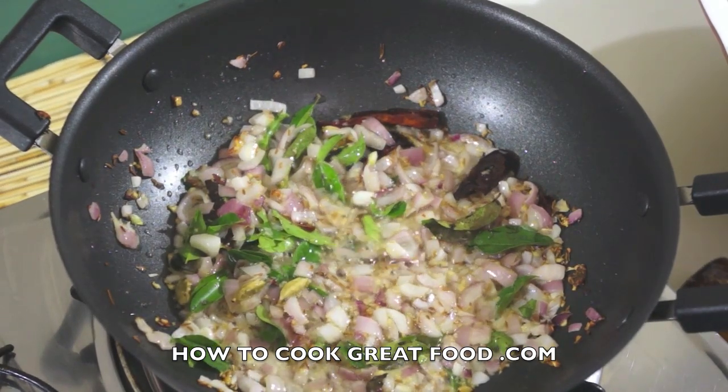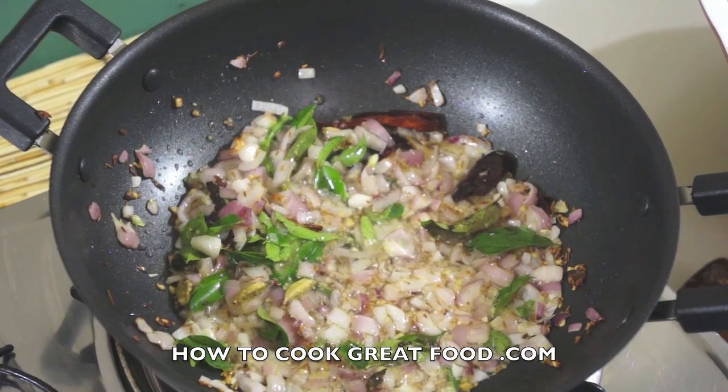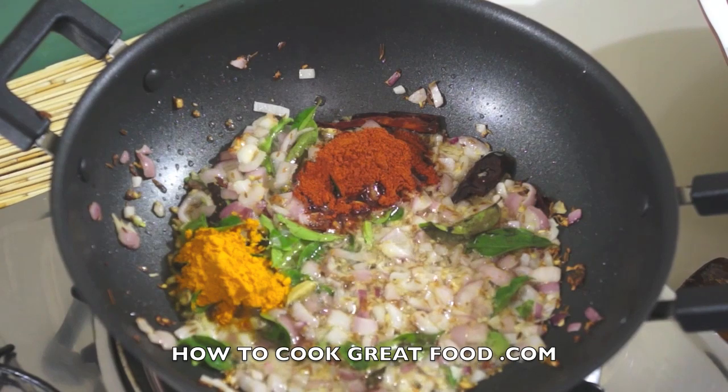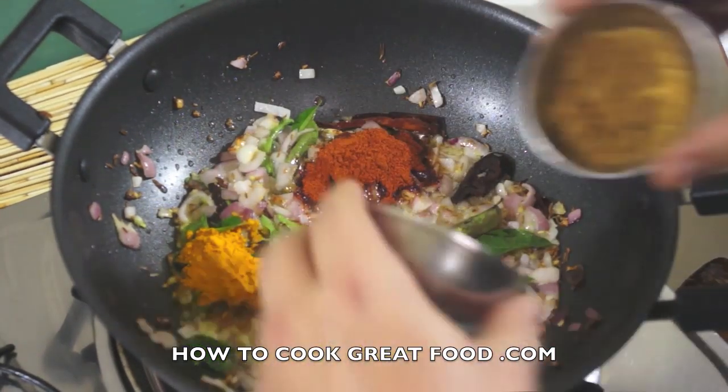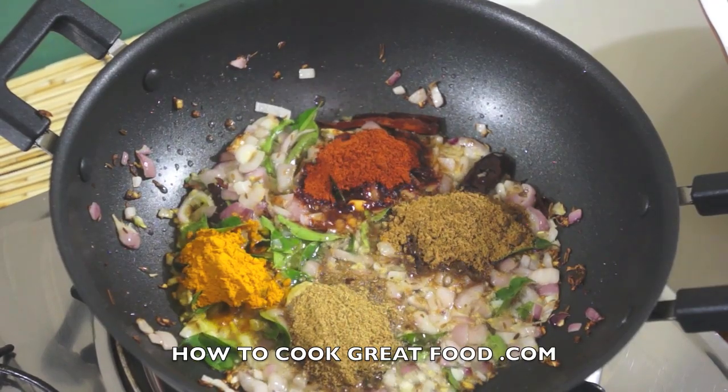Now I'm going to add the powders — what I call the big four. If you wanted, you could use your favourite curry powder, but I prefer this. Equal parts of turmeric and chilli, and equal parts of cumin and coriander.